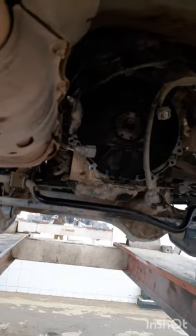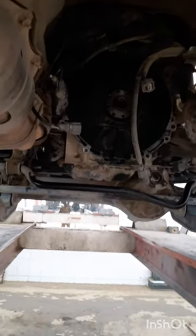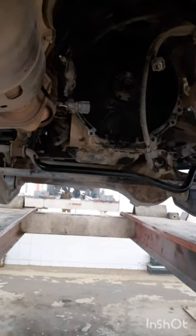Prior to opening, don't forget to open up the battery terminal — the battery terminal is the first thing to open. Then you open up the gear lever from the top of the car so that it can go down.